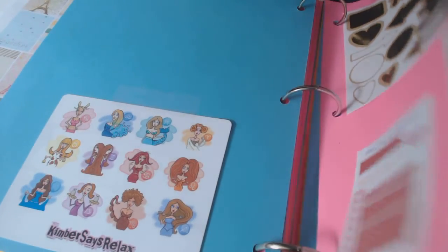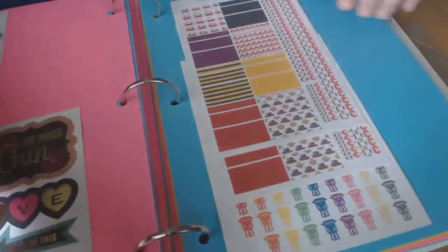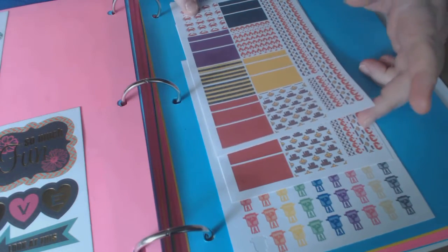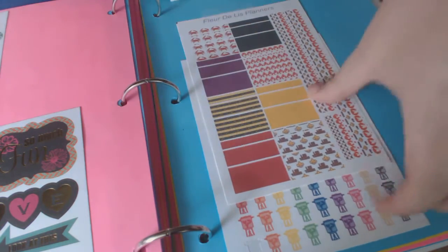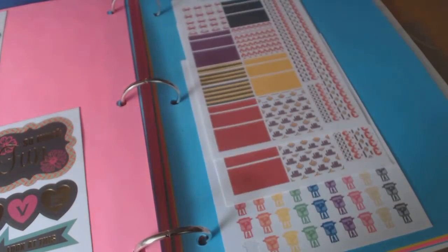Some more random — oh, these are adorable! These are from Florida Lee. We do a lot of crawfish boils down here in Louisiana, so there's crawfish washi and boxes with crabs and crawfish, and then these are little boil pots — oh, they're adorable. Love them.